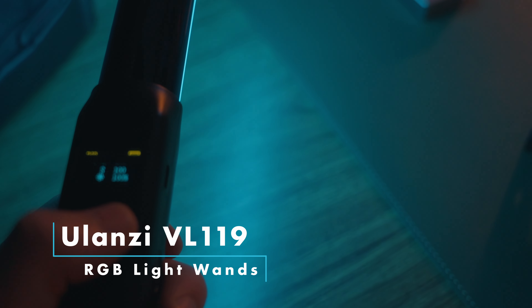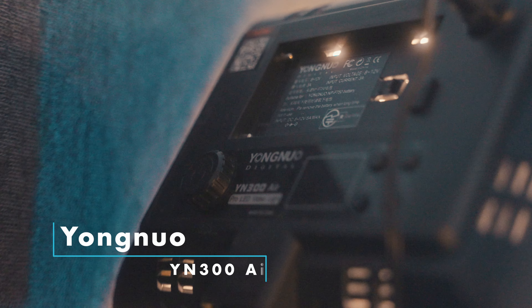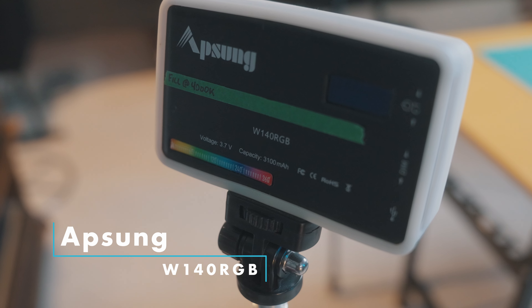For fill lights I use a couple of different options. The light bars are Olanzi VL119s — they come in a pair, they're full RGB with a bunch of different features. I also have some cheap USB lights with gels over them for spill behind the monitor. I use a Yongnuo YN300 Air off to the side to spill a little yellow light to match the color of the key light. And I also have the Spekular W140 RGB — a neat little light with a bunch of programmed modes. I don't always use it, but it's nice to have when I need it.